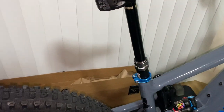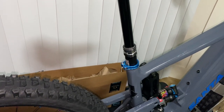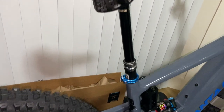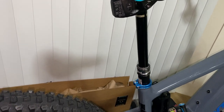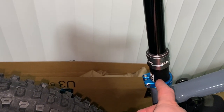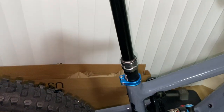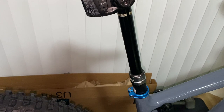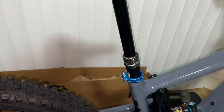I also have a new Reverb AXS dropper post. I originally had a 150 millimeter and the seat tube was sticking up a lot higher, so I wanted to get it down as far as I could and went with a 170. That seems to work pretty good — it's almost bottomed out where it's at right now, but it ended up working out perfectly.